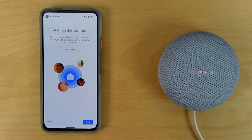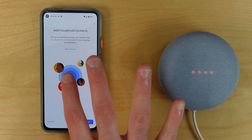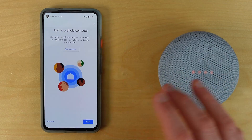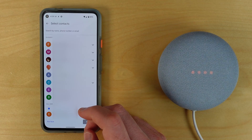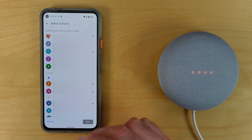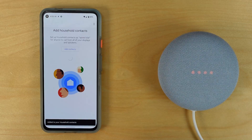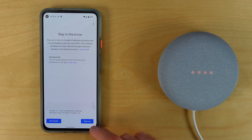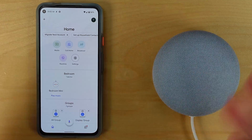Next is setting up household contacts — these are essentially speed-dial contacts. You give them a nickname so it's easier to call them. This ties into personal results, so if you've set that up, the speaker will remember who you are and make those calls. You can pick from your existing phone contacts; the app surfaces ones you call most often. Finally, there's an option to receive emails about services and offers for your new Nest Mini — you can sign up or hit no thanks.